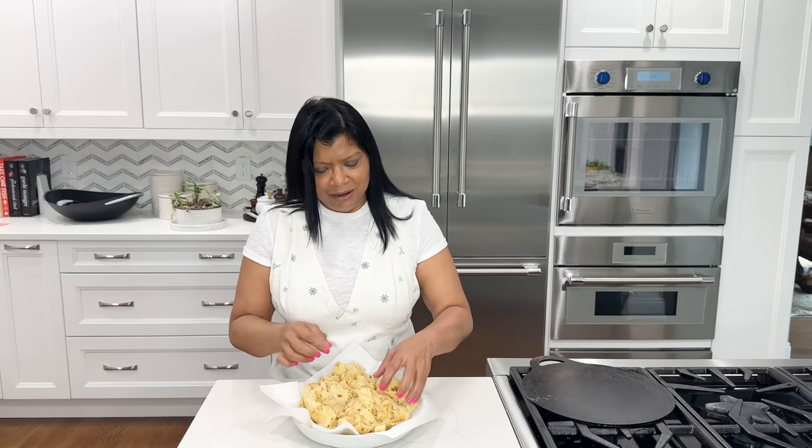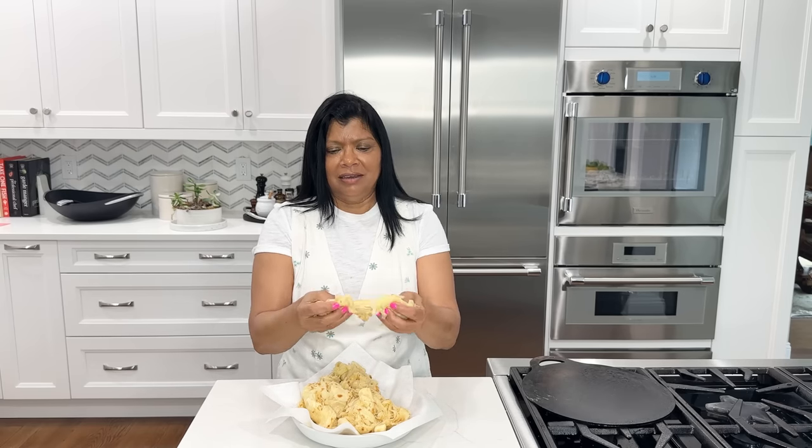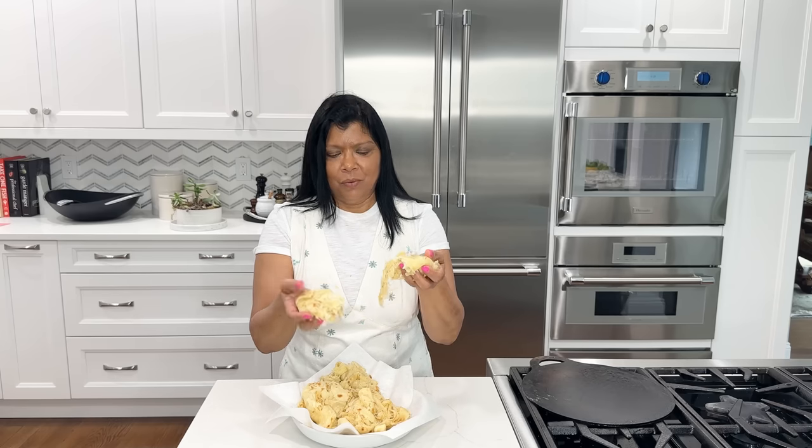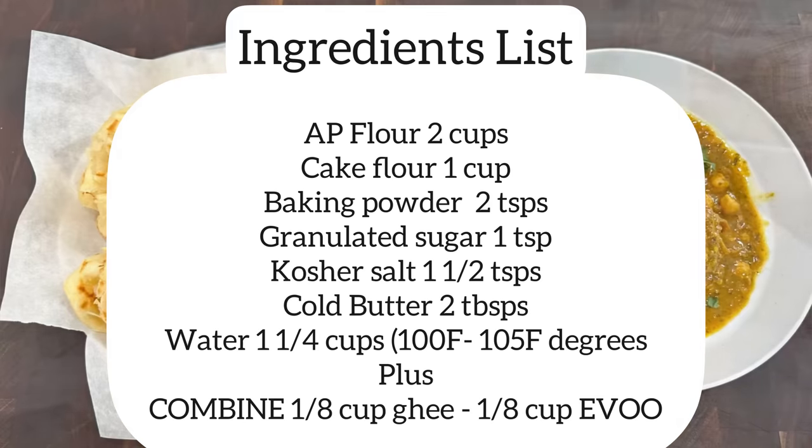Today's recipe is this amazingly flaky roti — a little bit different than what you're probably used to. Look at this soft, flaky texture. Wow, it is just perfect, it's amazing. Go ahead and grab these ingredients and let's get started.